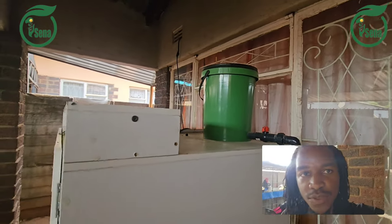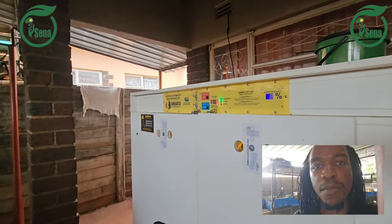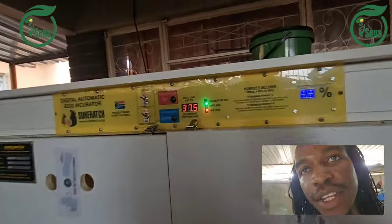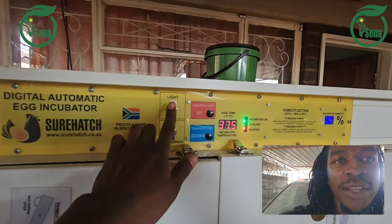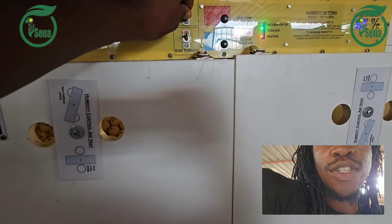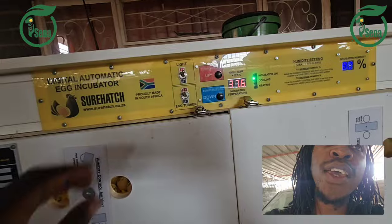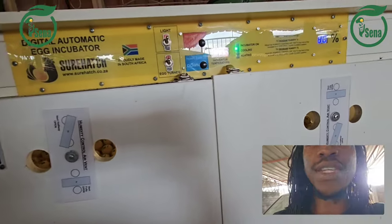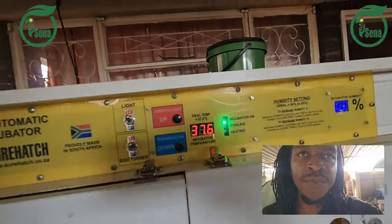So what are the main components of an incubator when you are looking for one? This is the setup. This one is the light — it switches on and off so that when you want to see inside, you have a light. And then this one is for egg turning — I'll show you inside; we have some turners, so it's an automated system.